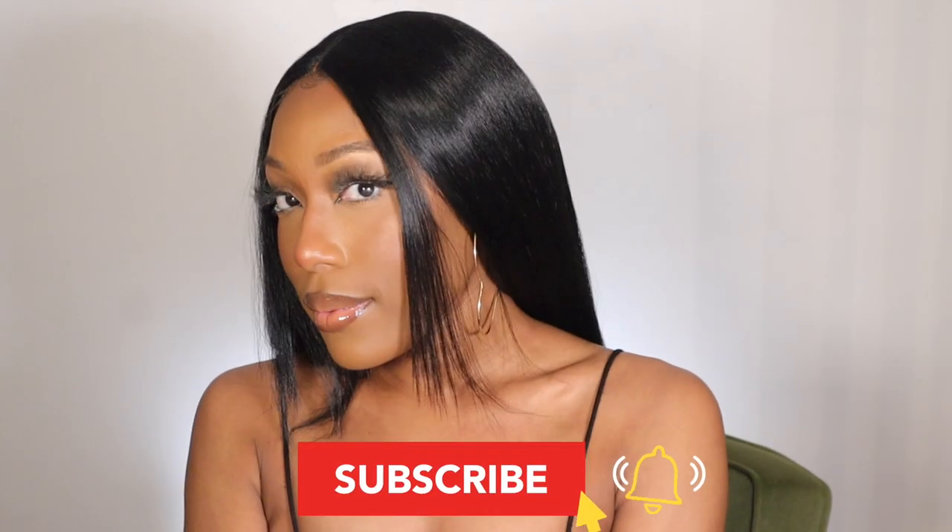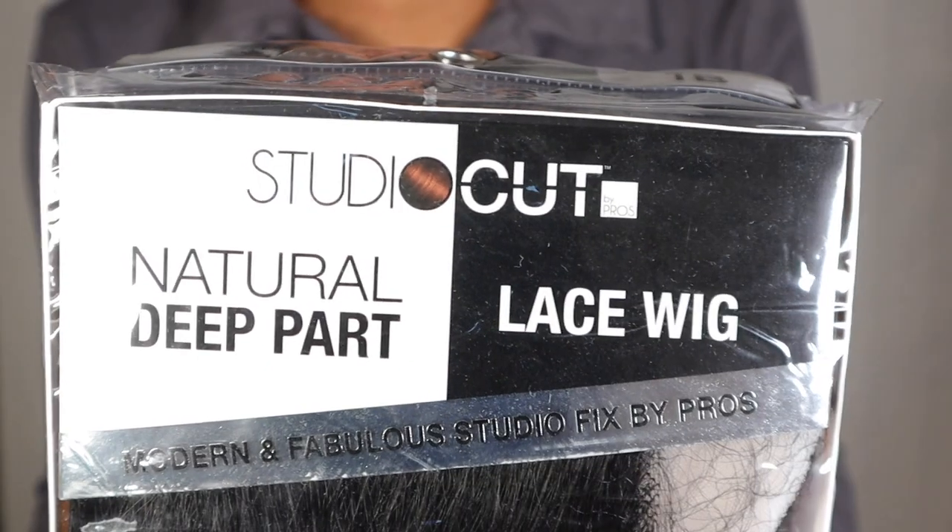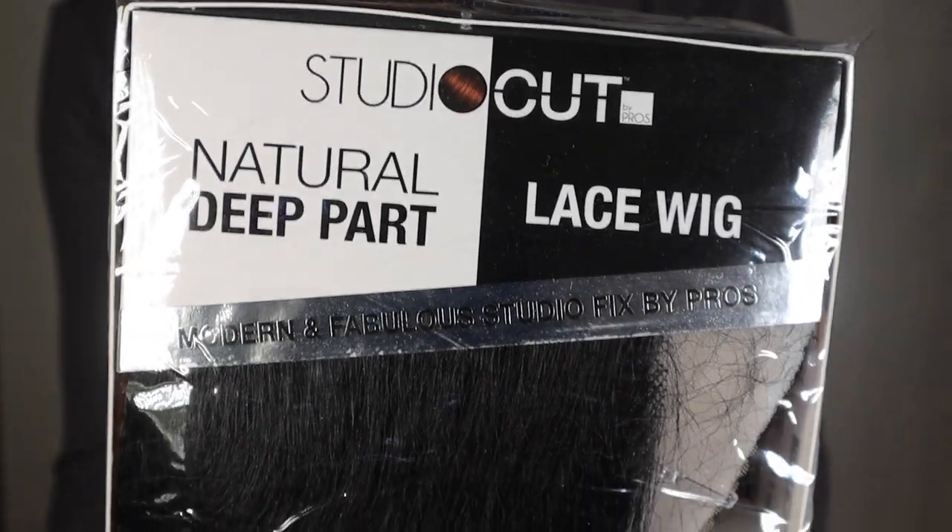Hey guys, welcome back to my channel. I'm going to be giving you all the details on this super affordable synthetic wig from Studio Cut Plus, showing you how I install it. These wigs are supposed to be made by the pros and it is definitely giving that. If you haven't already, make sure to subscribe and hit that notification bell. Here is the wig inside of the pack — it was $30.